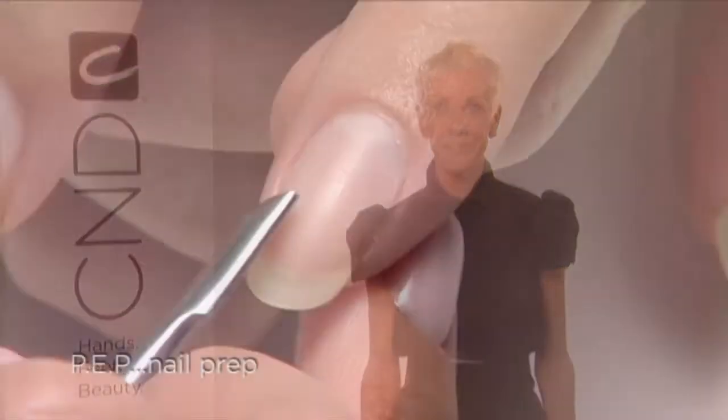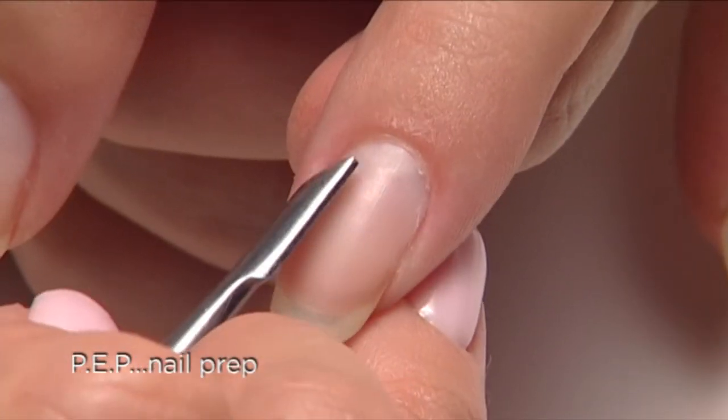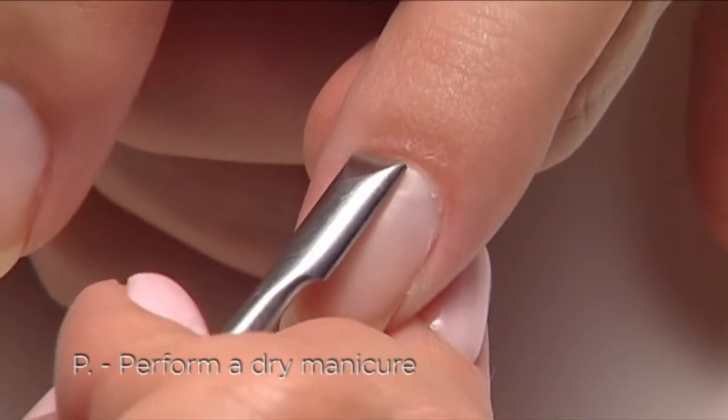I'm Jan Arnold, co-founder of CND, and we're here to share Shellac in minutes. In this segment, we'll show you the basic application and removal steps using a solid opaque color. We'll start with a quick prep.